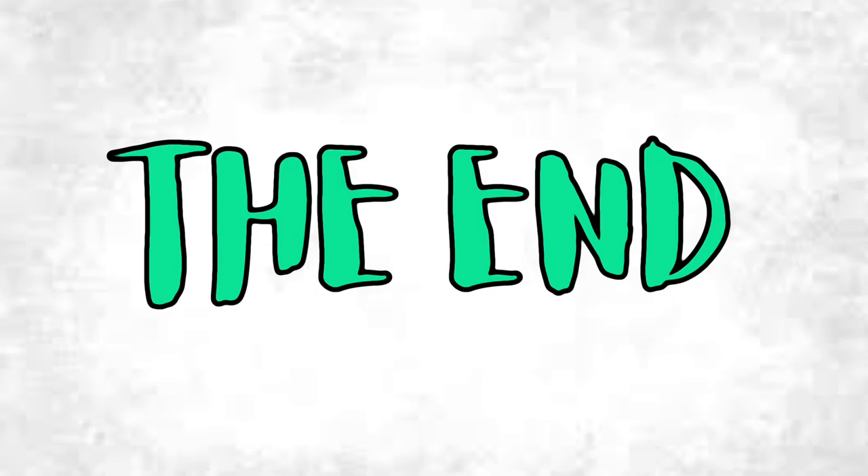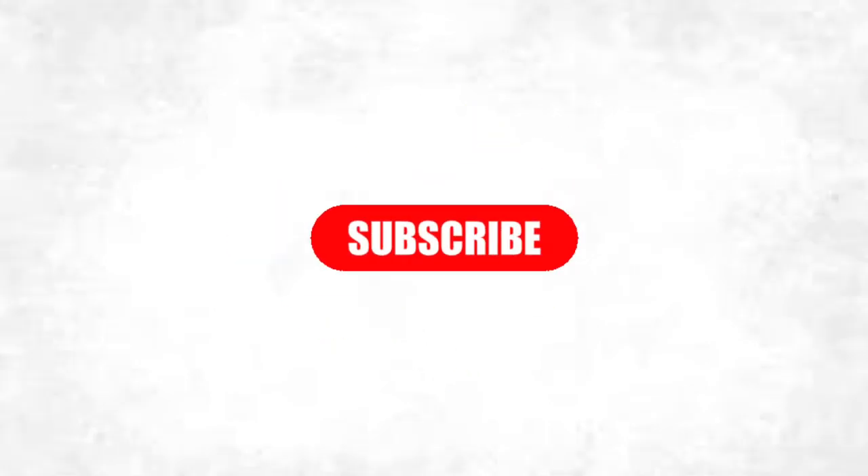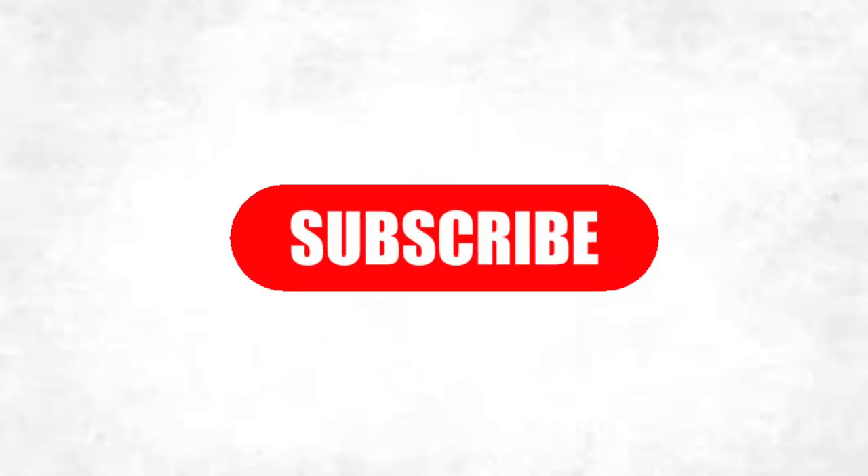Well guys, that's the end of the video. I hope you all learned something new. Don't forget to like, subscribe, and hit that notification bell so you don't miss any more of my content. Bye guys!